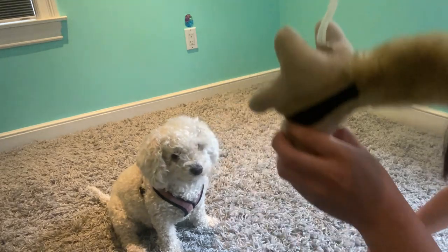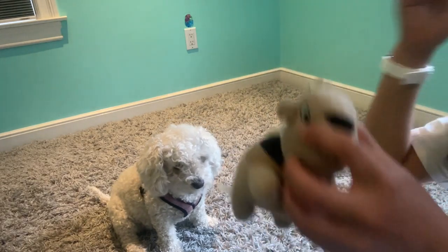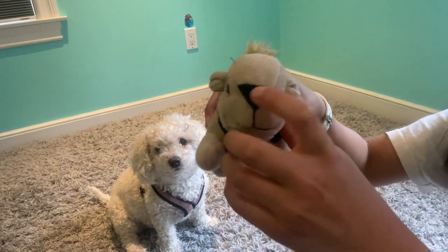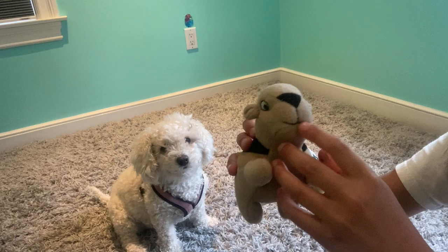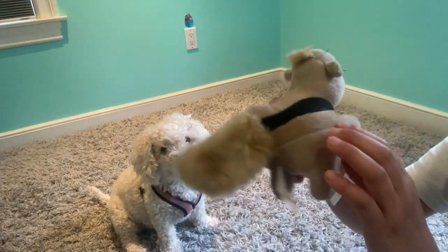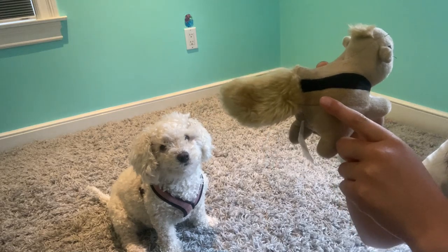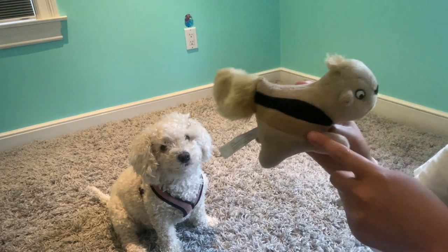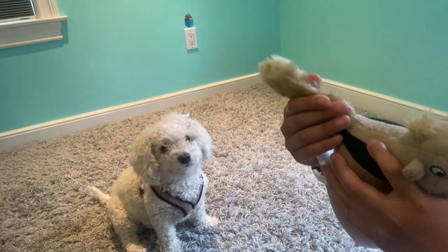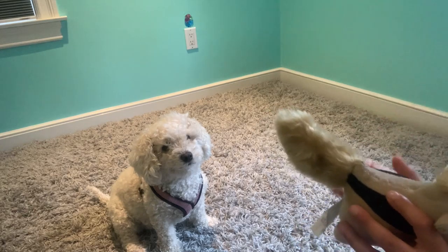One, two, three. These squirrels are really cute. They have a black nose and a puffball on top of their head. They have a black line across their body and a darker brown across their body under the black line.